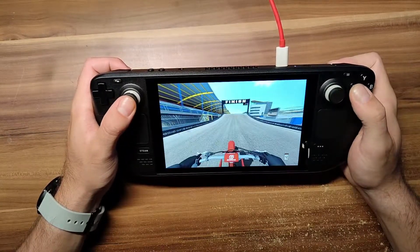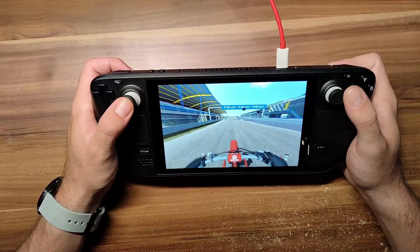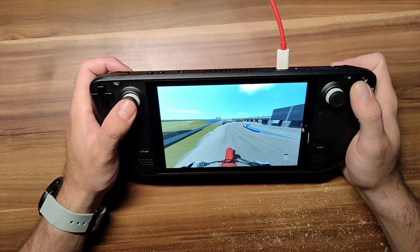Thanks for coming around. I'm pretty interested to know if any of you guys already got a Steam Deck and tried playing MXBikes — let me know. Thanks for watching!